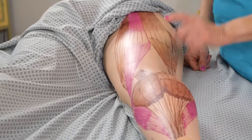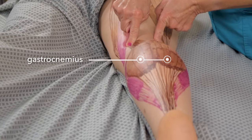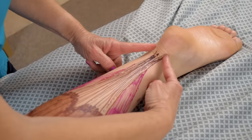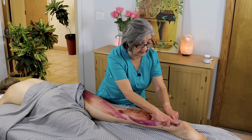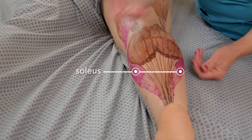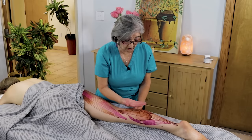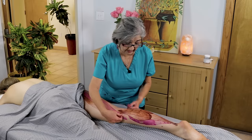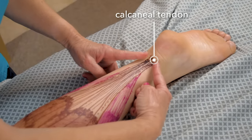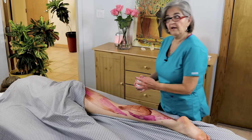Now for the gastrocnemius — it originates right here at the femur, goes down, kind of splits right here, and goes down to the Achilles tendon all the way to the calcaneal tendon. The soleus originates right here also and goes down the sides. It's underneath the gastrocnemius — 'soleus' means flat fish, so it looks like a flat fish underneath — and it also inserts at the calcaneal tendon.